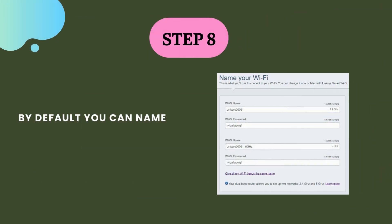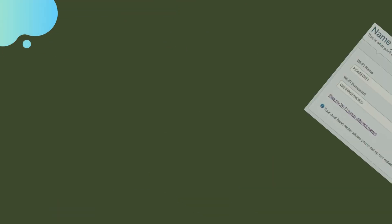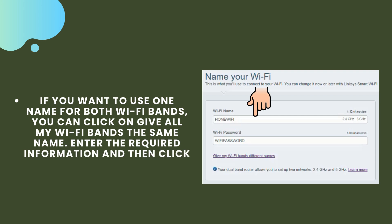Step 8. By default you can name your network separately. Enter the required information and then click on next. If you want to use one name for both Wi-Fi bands, you can click on "give all my Wi-Fi bands the same name." Enter the required information and then click on next.